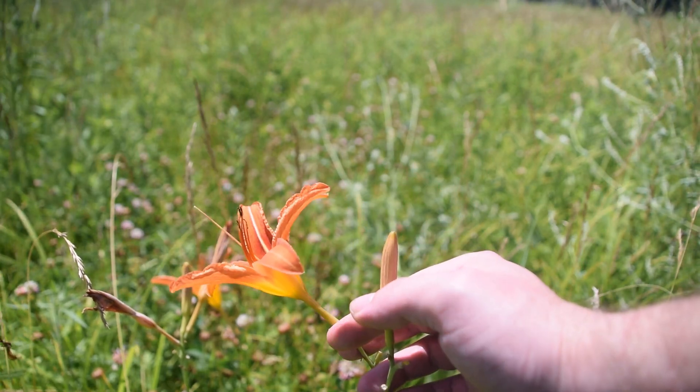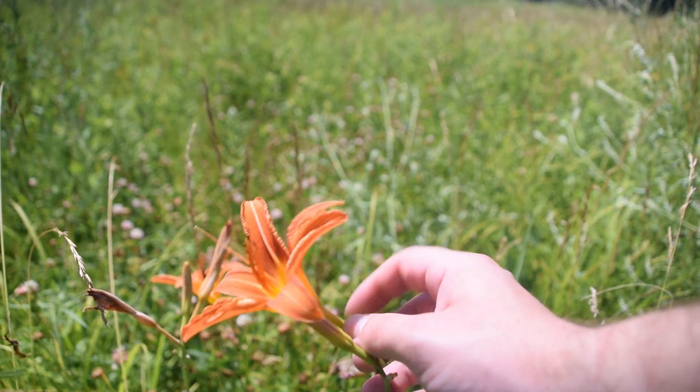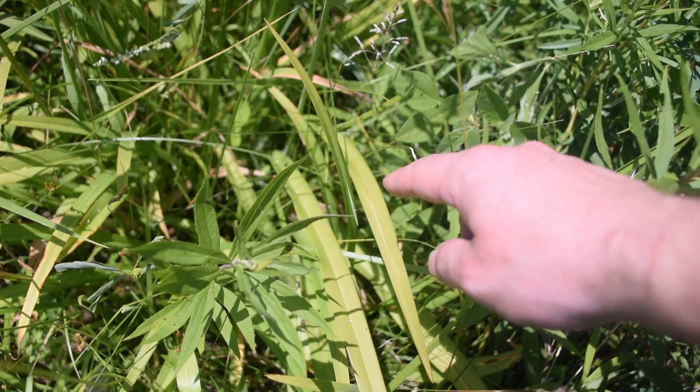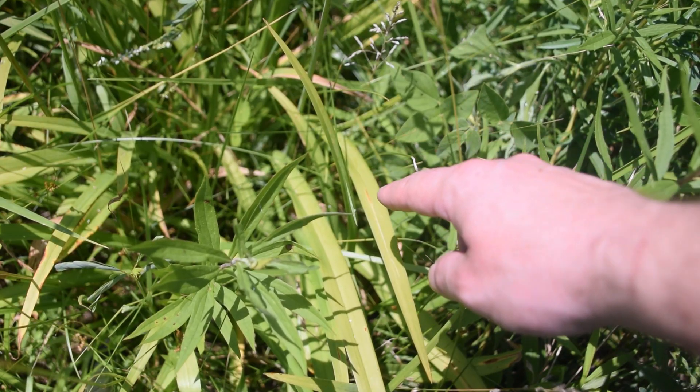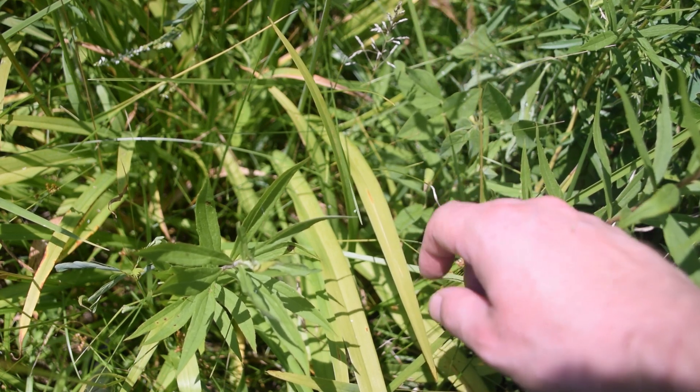Right over here we can see a pod of one of the young flowers. Let's take a look at the leaves of this plant. If we look at the ground near the base of the plant, we're going to notice these very long, grass-like blades. These are the leaves of our Orange Daylily.